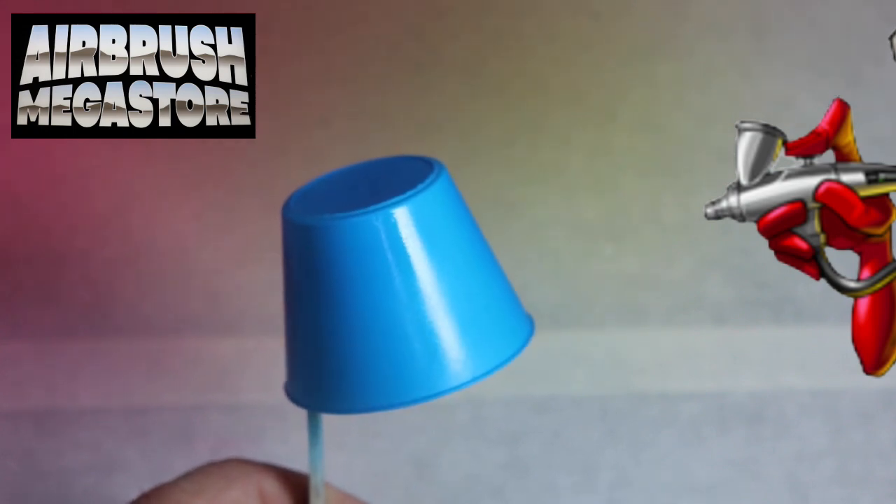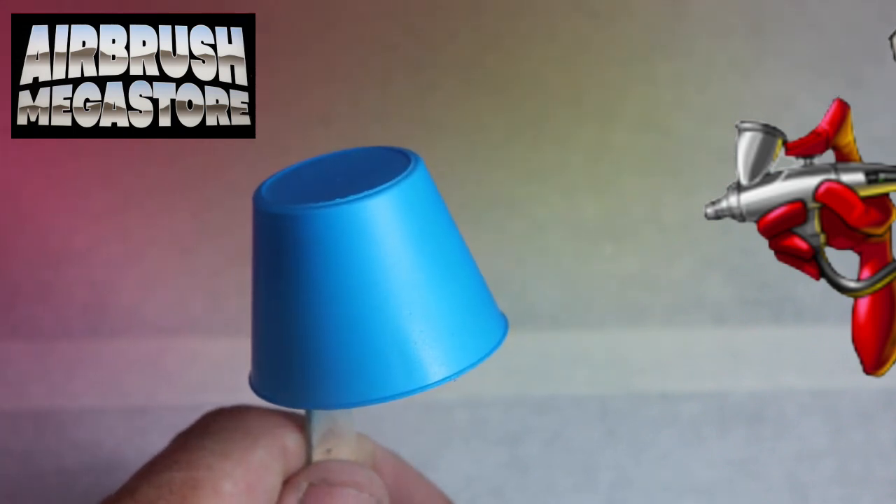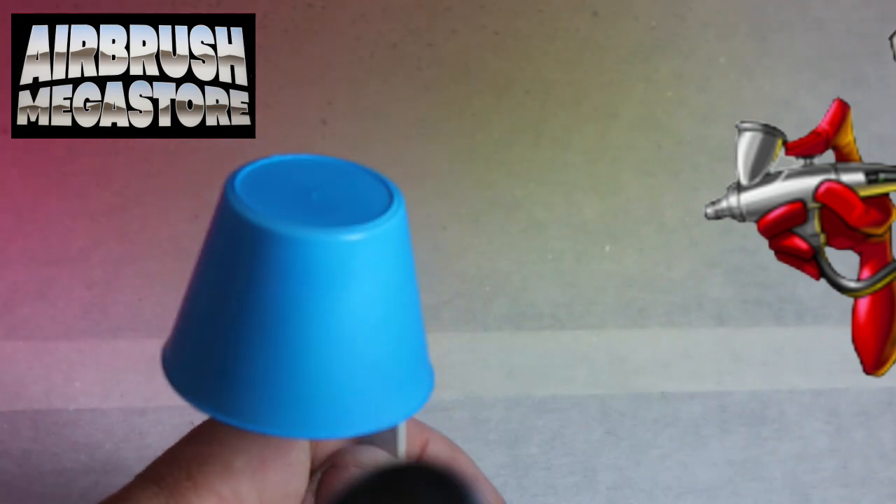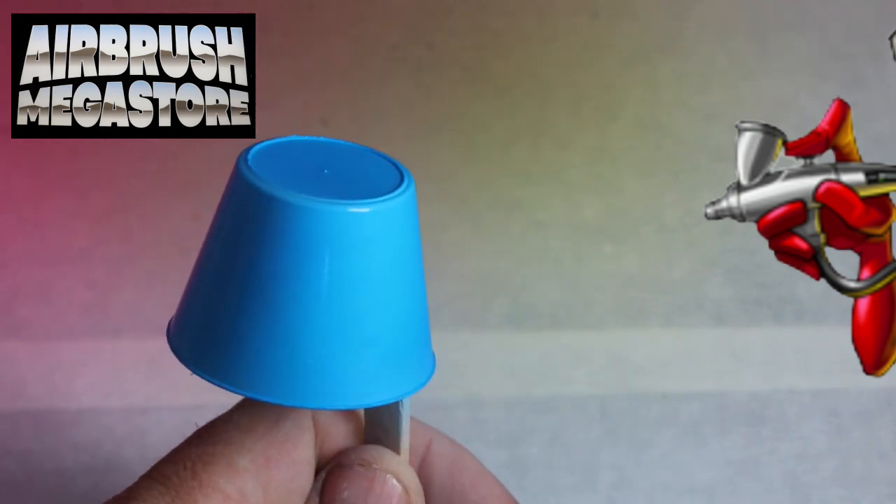These pigments are thin in viscosity so multiple coats are required. You can thin it like we have, but that means you will need to apply a couple more coats. The more you thin it, the more coats you will require to get to a nice vibrant color.